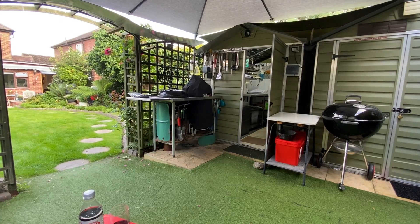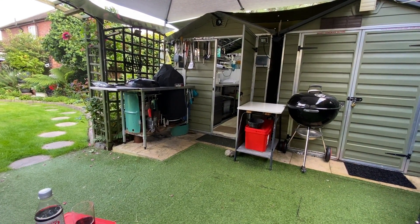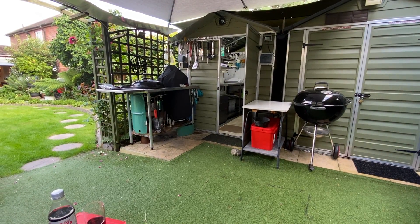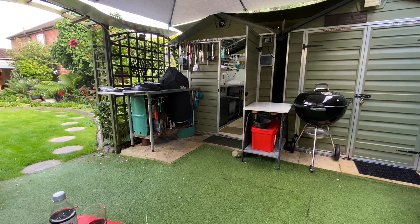And some asparagus on the kettle and a few other bits and pieces. That's tonight's job. I'm sure we're going to enjoy it. Cheers for now.